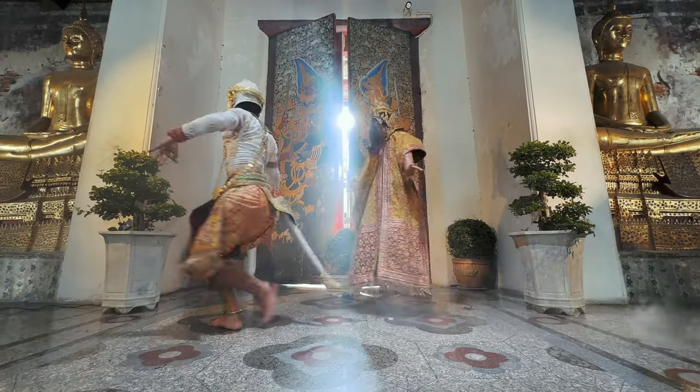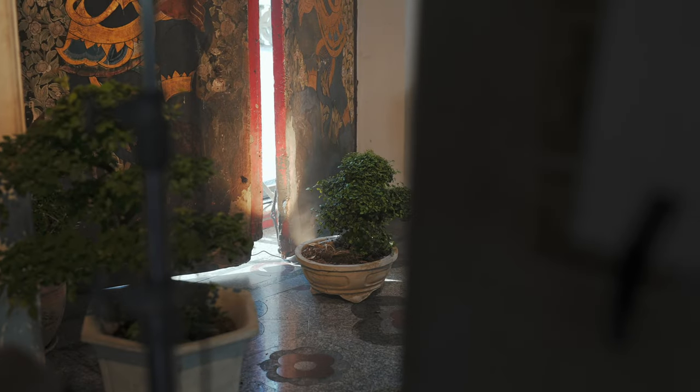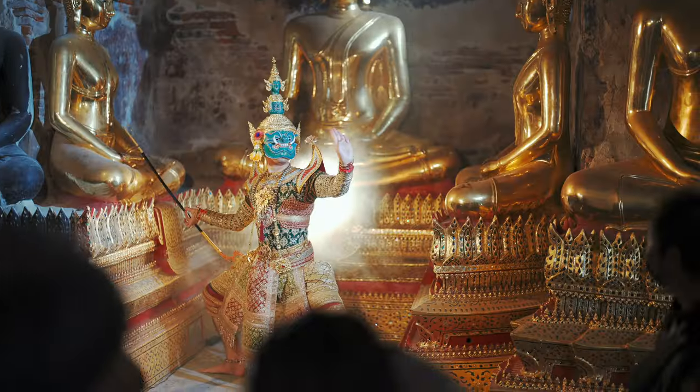Here's some footage I captured at their launch event in Bangkok. The point of all this was really to show how easy it was to conceal these rather punchy light sources within a set, again due to that small footprint.